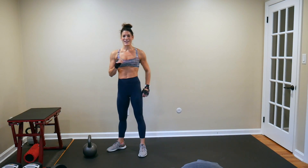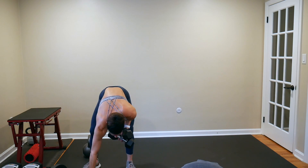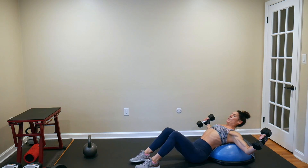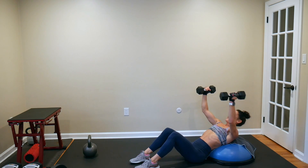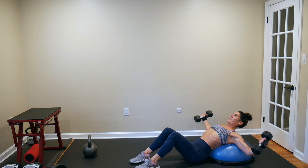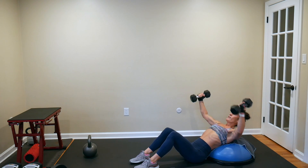Last BOSU move in our first superhuman set is incline chest flies. I'm going to go with 12s. Focus, strength, control — control the negative. Don't let gravity take away your work. You're working against gravity. There's not a whole lot of times in your life where you get to control the negative — this is one of them.